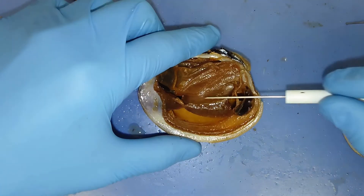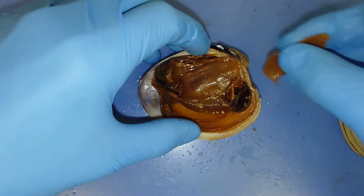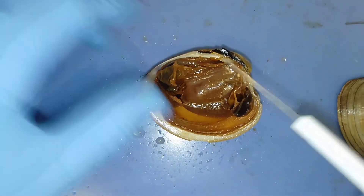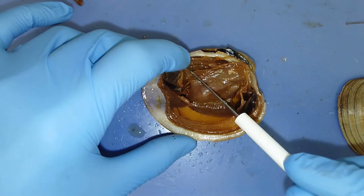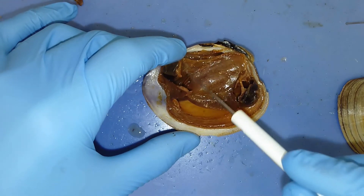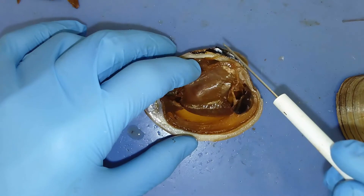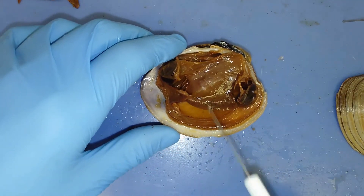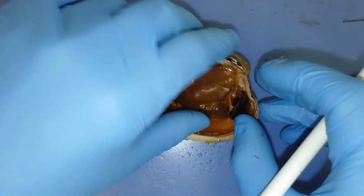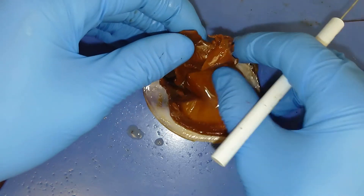If we move these gills out of the way, we'll be able to see this really membranous structure. Here we have the pericardial cavity, and this membranous structure here is what we consider the heart — it's actually going to be pumping that body fluid throughout the body. I'm going to tear out this muscle and we'll look at some more of the internal features.